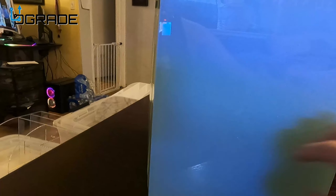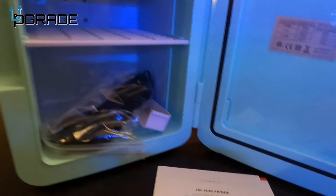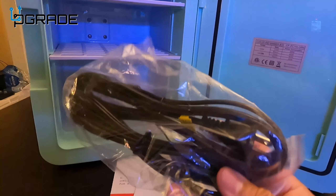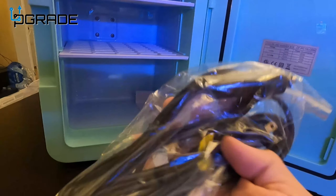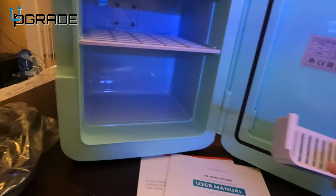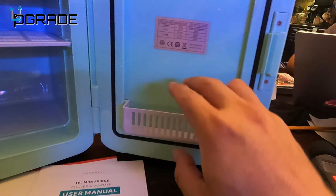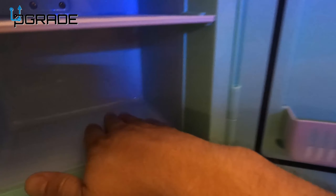We're gonna open it up and see what kind of space we get. Inside we get the instructions, the manual, warranty — stop and read this first, it says. They also give you the cabling — two types of power. You can plug this into your car while you're driving to keep your drinks cold. And then there are these little mesh shelves, and a little tiny tray that goes in the corner — cute little tray, maybe for small bottles or items.